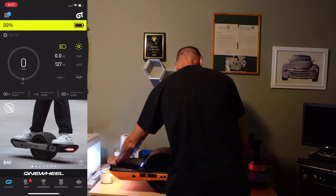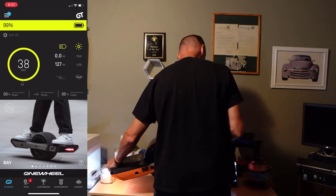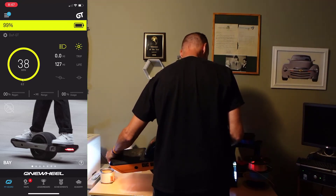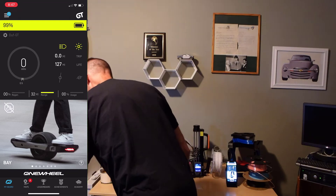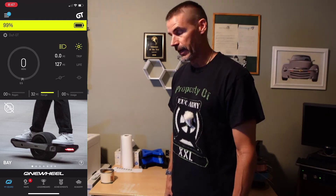All right, here we go. GT test initializing now. Same number — still tops out at 38 miles an hour. So there you go, there's your answer. Does the new firmware change the no-load lift speed test on the GT? No, it does not. It's the same. Eight miles an hour faster than the XR — that's more than 25% faster. Definitely more top end on the GT, but we already knew that, right? More torque, more top speed.